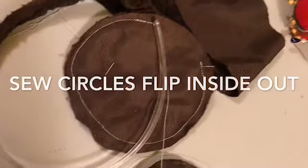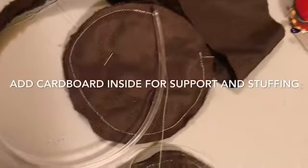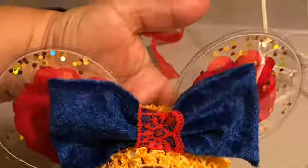Now if you have some brown fabric, do the same thing with the circles for these ears — you'll just have to flip it inside out. Check out my other videos to see how I put the cardboard and the stuffing inside. You can also add them to a hat. Hope you enjoyed this video, thank you so much for watching.